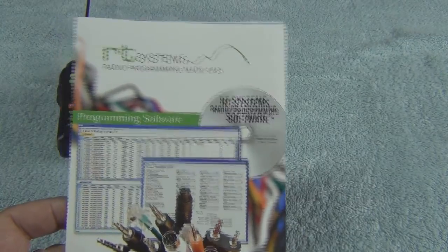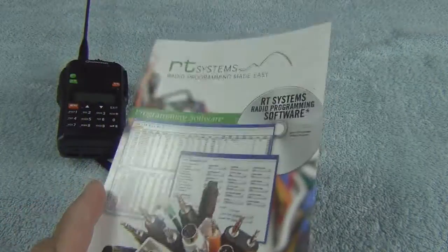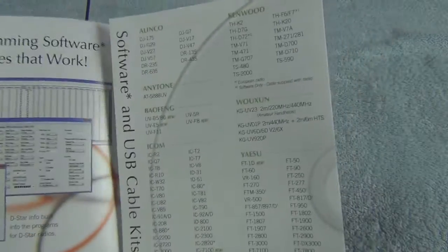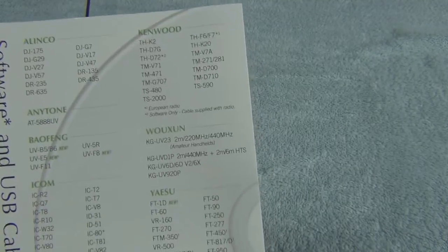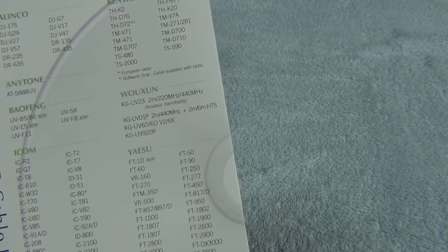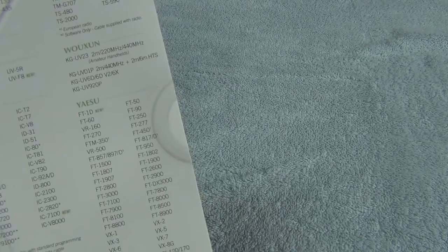I actually found these guys on the internet, just kind of cruising around. They make software kits for several radios. There's a list here: Alinco, Anytone, Baofeng, ICOM, Kenwood, O'Shawn, and Yaesu.